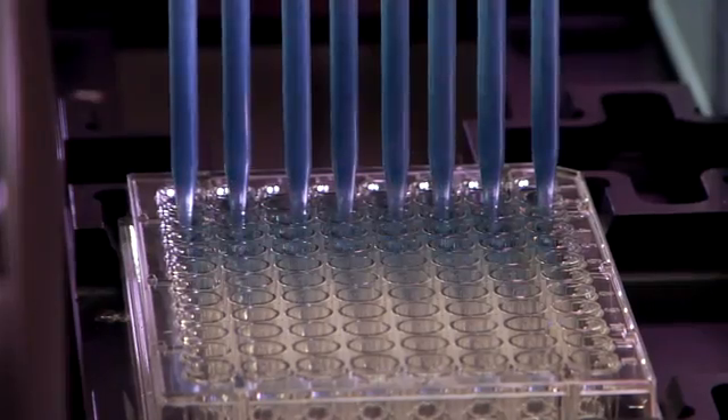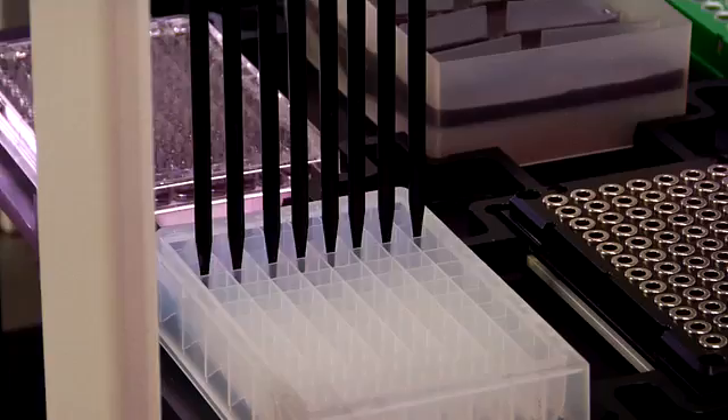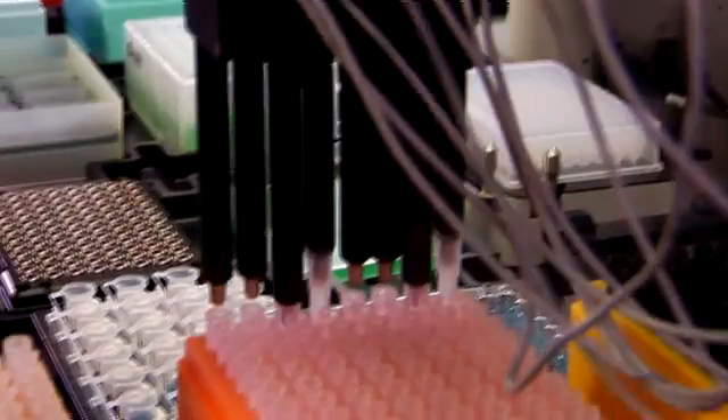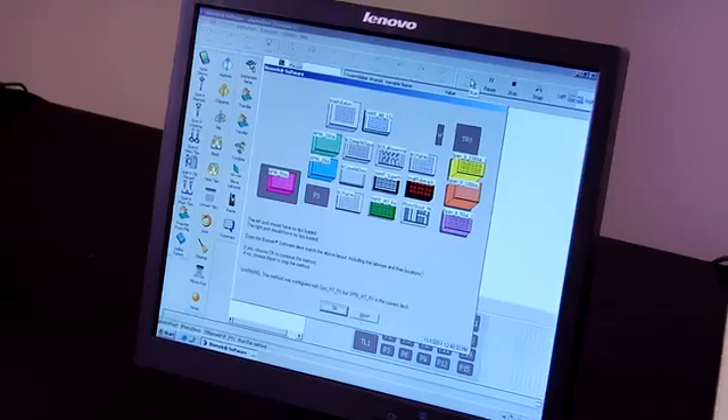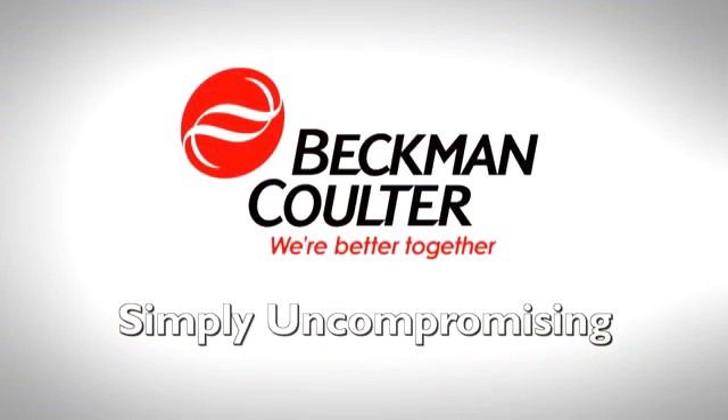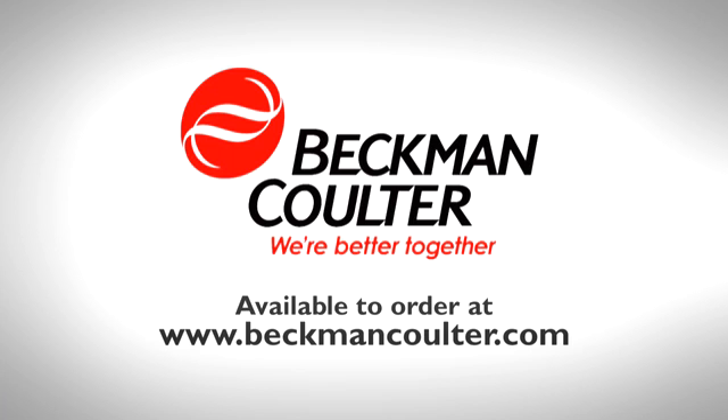Beckman Coulter Biomech Pipette Tips — the only tips that are designed, validated, and approved for use on Biomech liquid handlers, delivered directly to you. Simply uncompromising. Available to order at beckmancoulter.com.